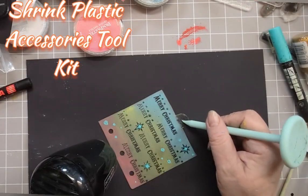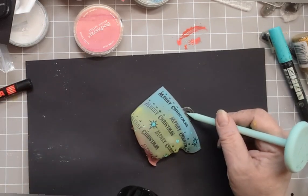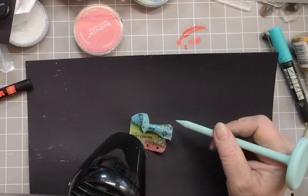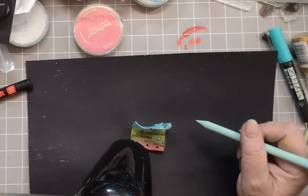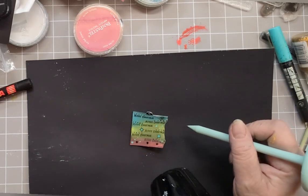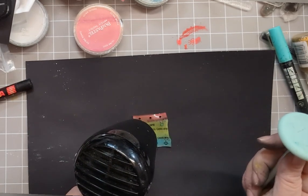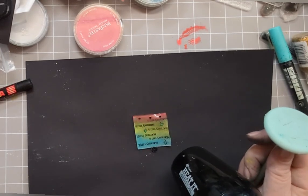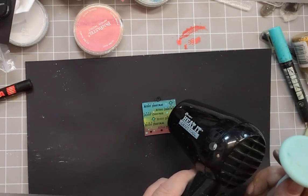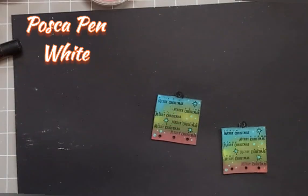Then shrink. Using a Ranger heat tool, I've got my shrink plastic accessory holding it down, and we shrink it. Always love the shapes they pull as they shrink — it's like they've got a life of their own. And if you don't think it's gone flat enough, whisk it over to the shiny side up, give it a quick blast of heat, and it should flatten itself out. Whisk it over again. Stamp it down. And that's what it was before, and that's how much it shrinks.